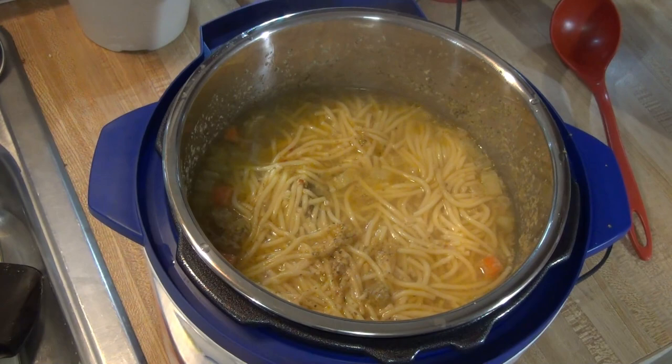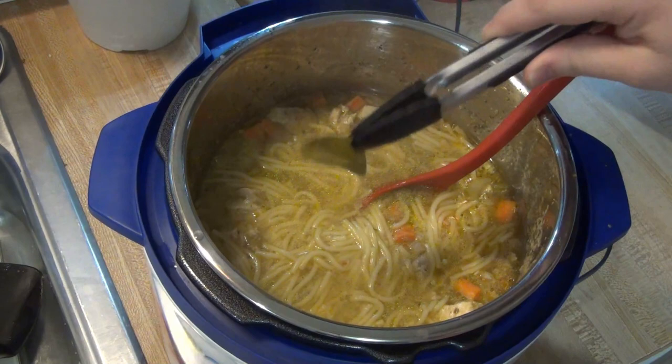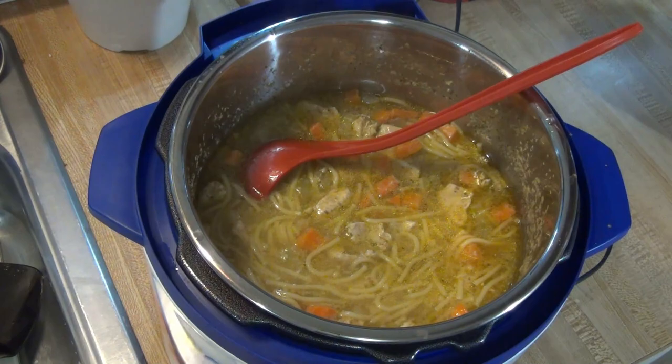Once all the pressure was released, I stirred the soup around and removed those bay leaves. Then I stirred in two teaspoons of lemon juice and about two teaspoons of dried parsley.